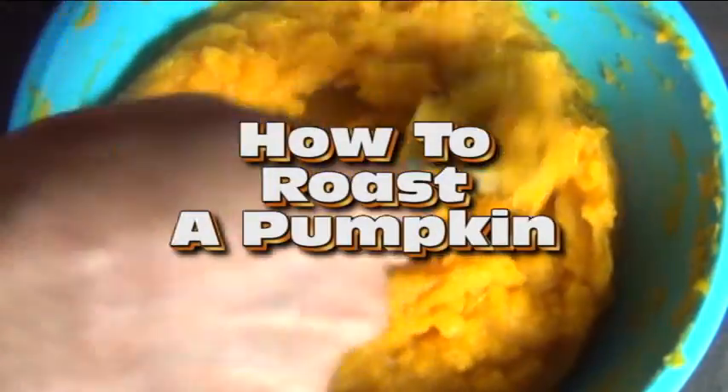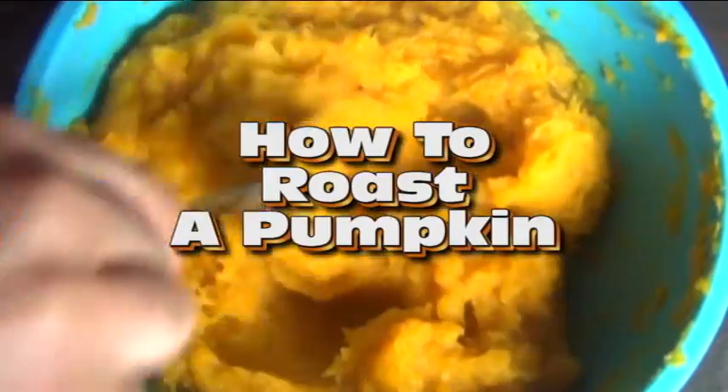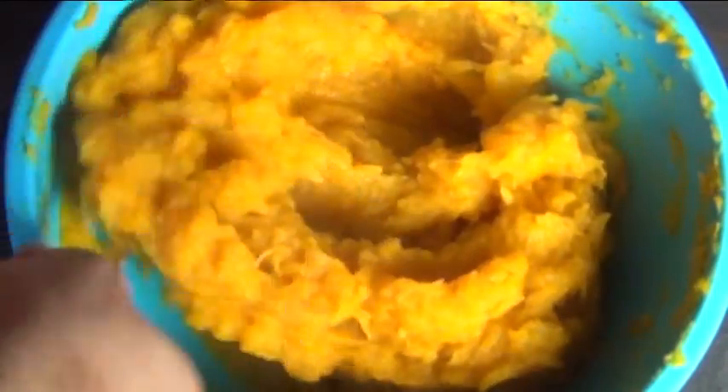Hi guys, today on iCook and Paint I'm going to show you how to roast a pumpkin so you'll be able to use it for pumpkin pie, pumpkin bread, pumpkin soup, pumpkin whatever. This is way better than that stuff that comes in the can. Here's how you do it.